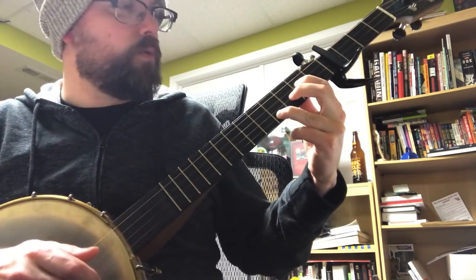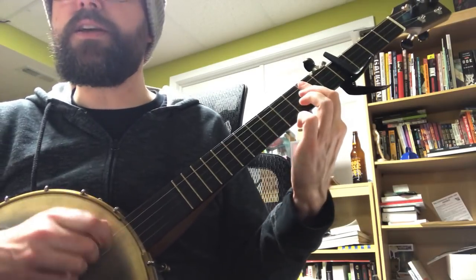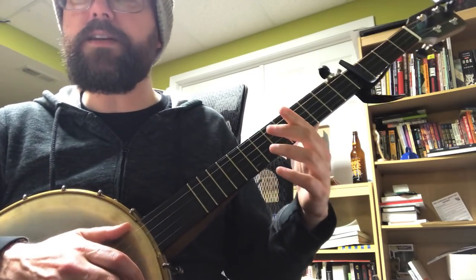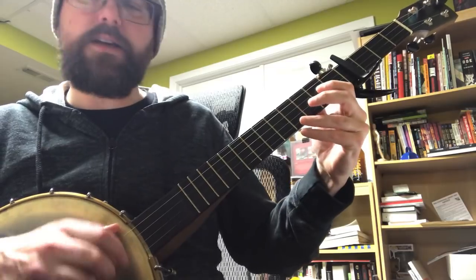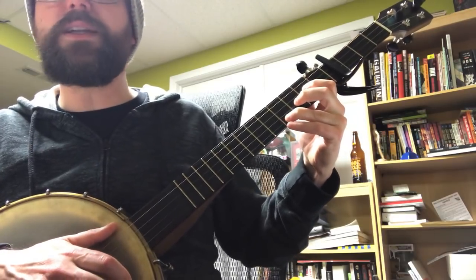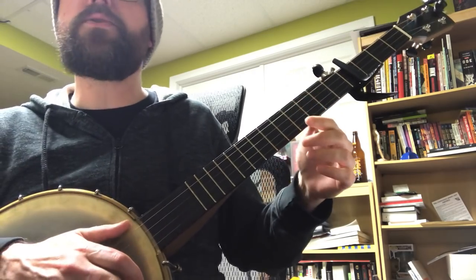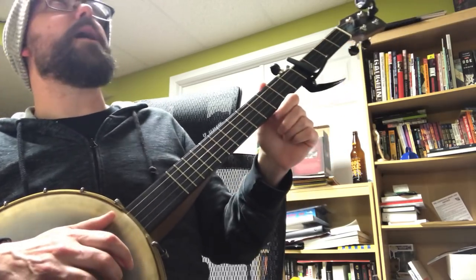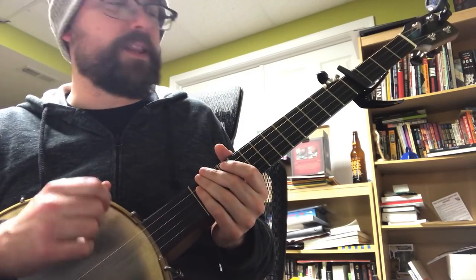I'll sing along with a simple strum: Well, my buckle makes impressions on the inside of her thigh, there are little feathered Indians where we tussled through the night. If I'd known she was religious then I wouldn't have came stoned to the house of such an angel — too fucked up to get back home.